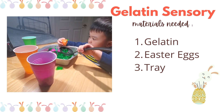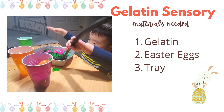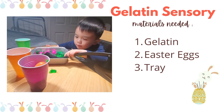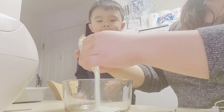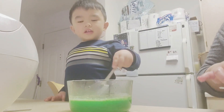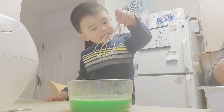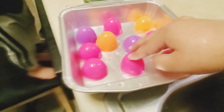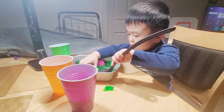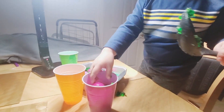This third activity is a gelatin sensory game. We need gelatin, Easter eggs, and a tray. Cups are optional. This activity starts with the preparation — kids get super excited when they help make their activities. I placed the plastic eggs on the tray and poured two packs of this sonic green apple mix. The game is to get all the eggs and put them inside the cup with whatever utensil or tool you have. What's great about this is that it's edible.